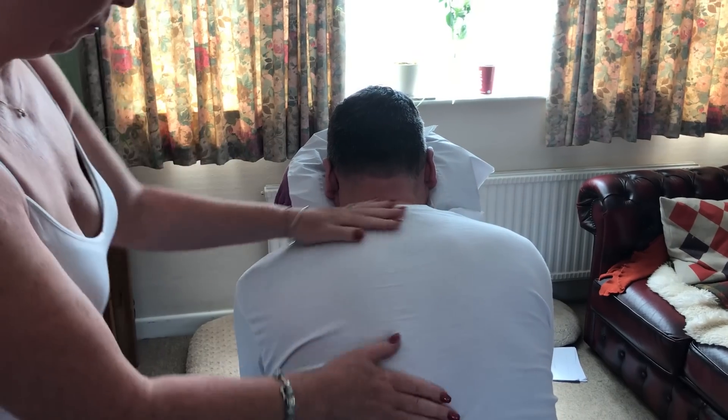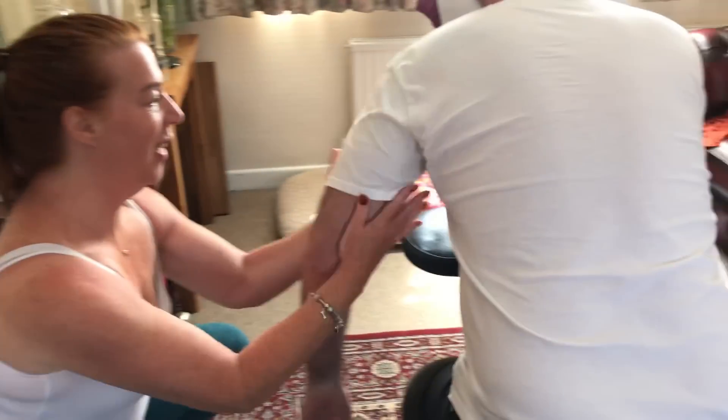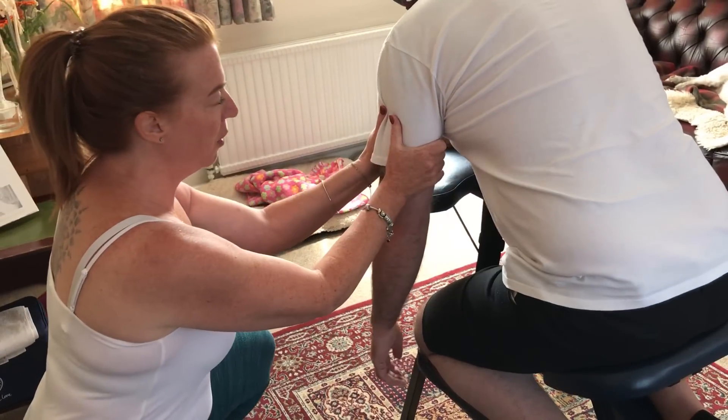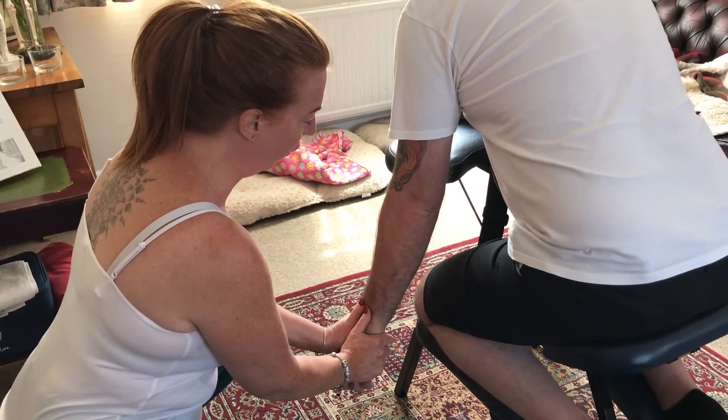A little rub down, a little shake down — shake it — and then double palm squeeze: one, two, three, four, five points.